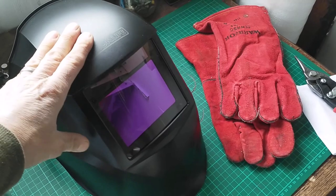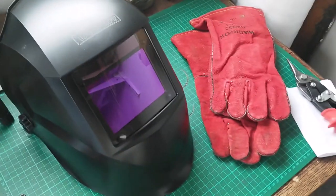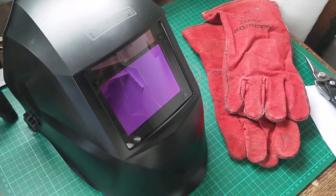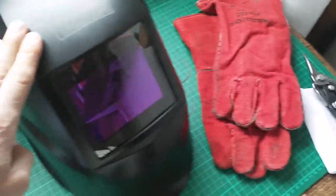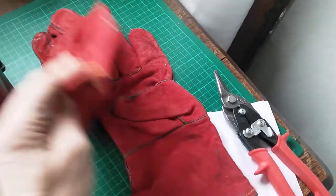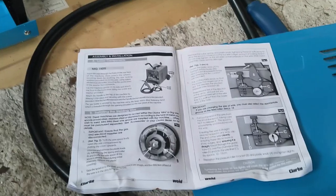There are a few other things you need to safely weld with. One being a face mask — I've bought an auto-darkening one, as the hold-by-hand one that comes with the unit is effectively pretty useless. This one wasn't particularly expensive on Amazon — whether it's any good we'll find out. Also some welding gauntlets — heavy duty leather gloves to protect from burns.